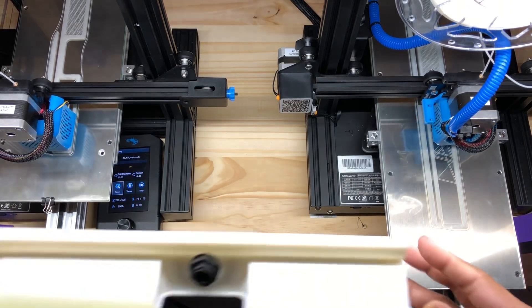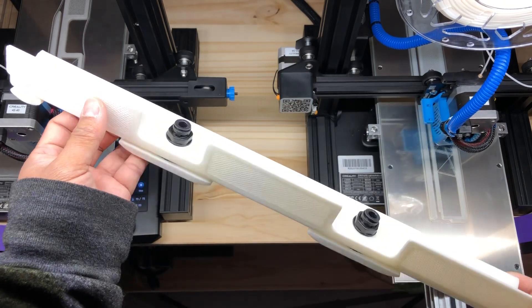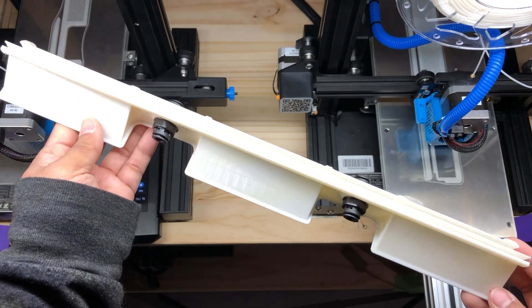My 3D printing work requires me to build parts to turn aquariums into terrariums, and two of the biggest challenges are: one, the size — this thing needs to be 18 inches long.